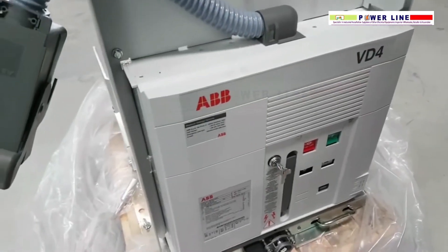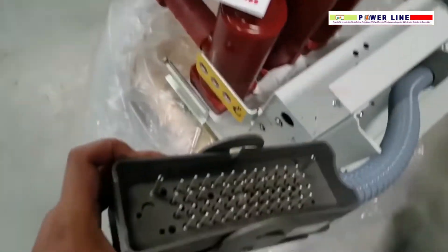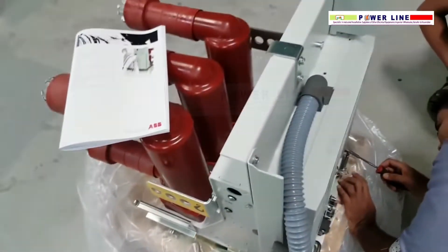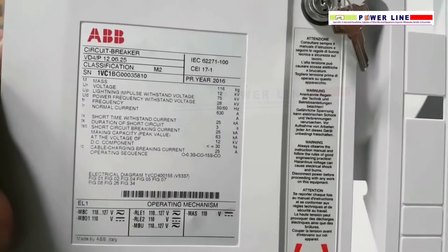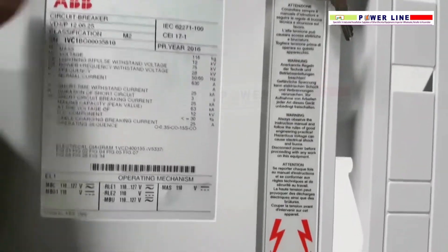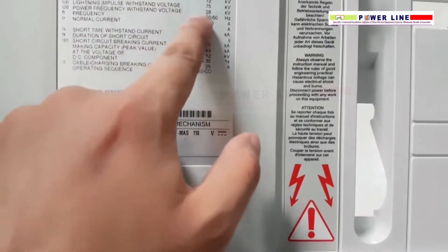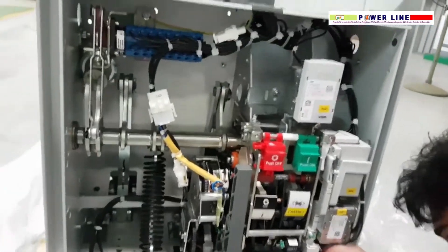This is the contact. BB breaker from Italy, BD4 bar 12, 6, 25. 12 is voltage rating, 6 is the ampere rating, and 25 kA. This is the inside view of BD4 from ABB.